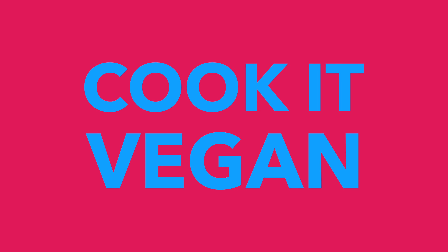Let's make some delicious smoothie. Hi everyone, welcome back to Cook It Vegan. I'm Elizabeth. Today we're going to be making a delicious smoothie.